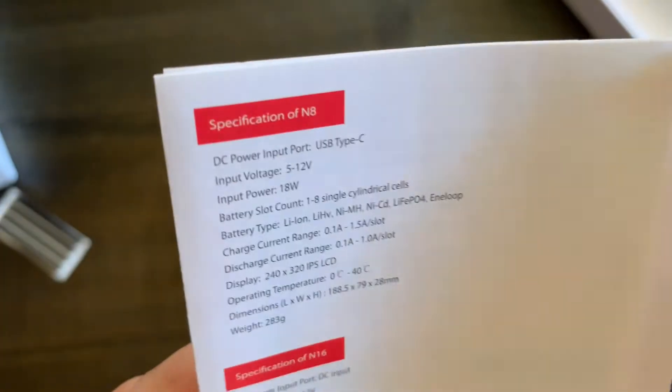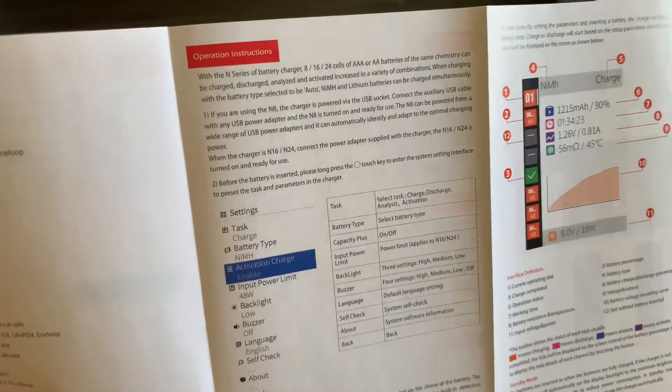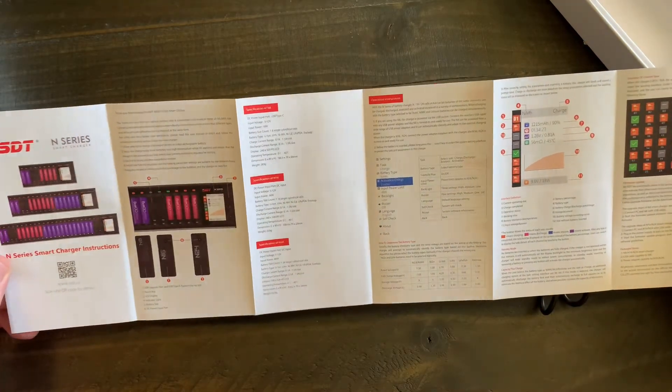Right here you're going to see the specs, then it gives you some operation instructions, and this shows basically what the screen is going to look like. This will let you know everything you need about charging your batteries. Here's the manual — the other side is in Chinese.